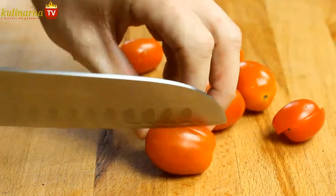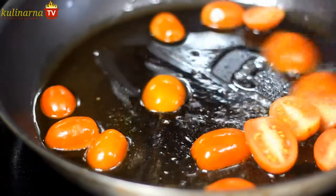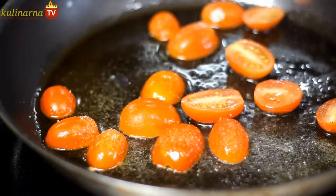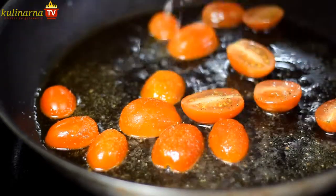Meantime, cut all your cherry tomatoes in half and put them on a hot pan with olive oil. Stir occasionally, adding salt, pepper, and a pinch of sugar to enhance the flavor. Then squeeze some lemon juice to balance the taste.